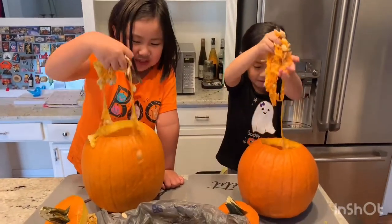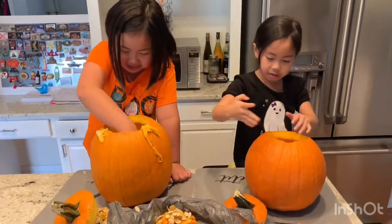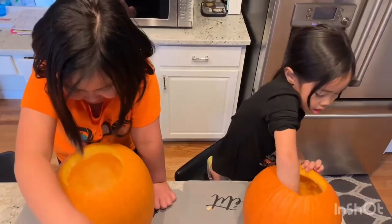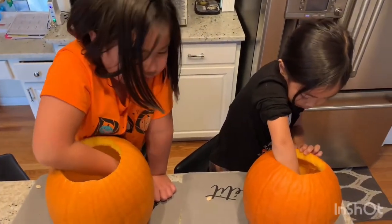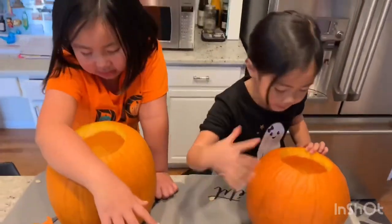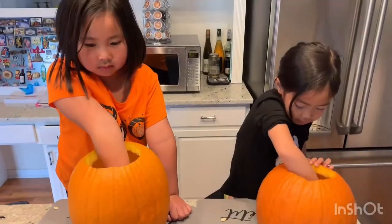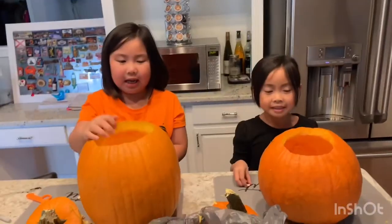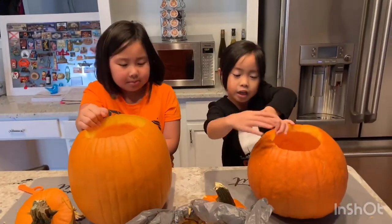So gross. That looks like pumpkin gloop. I'm almost done, mom. Next, outline with the marker.